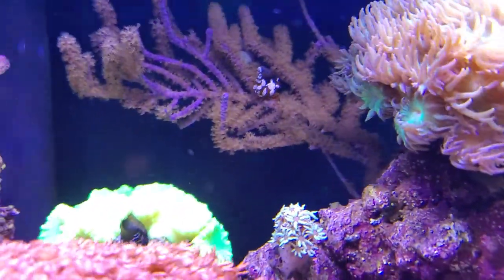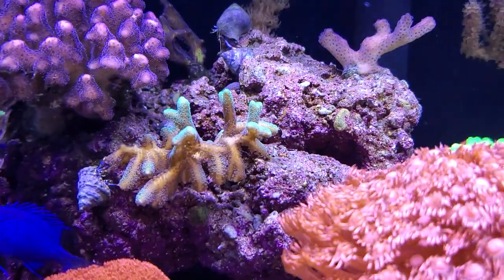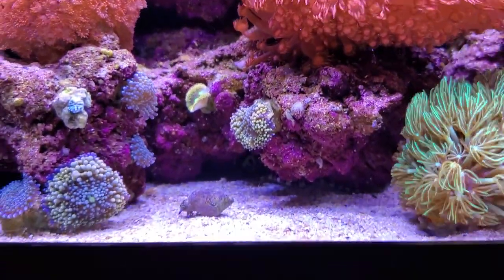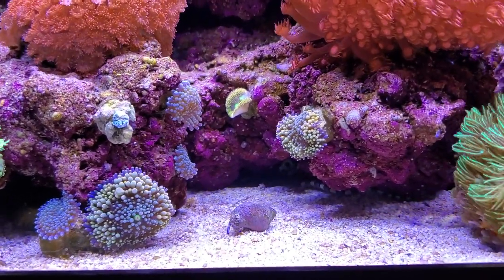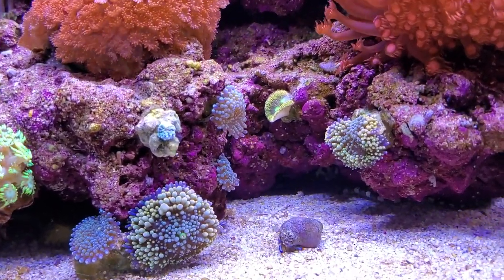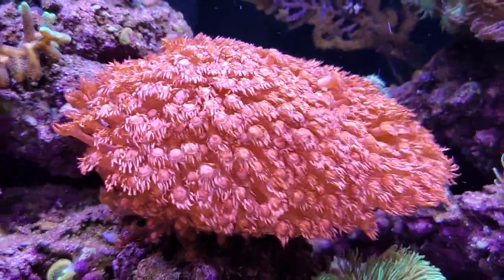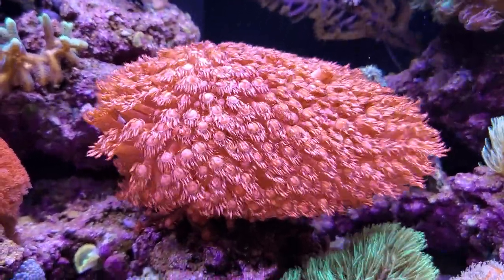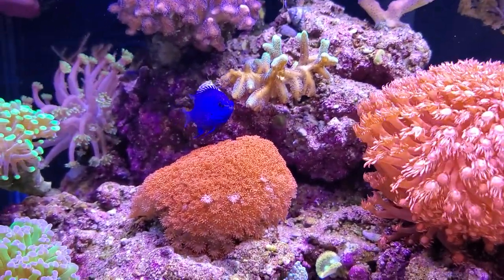There's a little bouquet of candy canes back there. My little sexy shrimp was pestering that purple stylo to death, but it seems to be recovering and he's picking other places to hang out, so hopefully my stylo will recover. That bird's nest was just a tiny frag and is doing better now. The ricordias in this tank aren't quite as happy as in my other tank because the flow is so much higher, but they're slowly migrating to lower-flow areas and puffing up more. And that thing is just huge and beautiful.